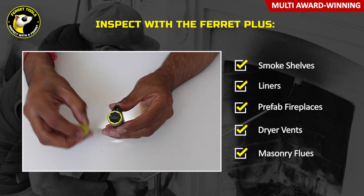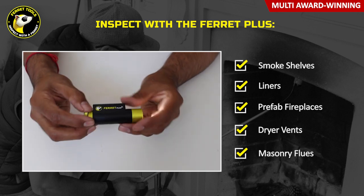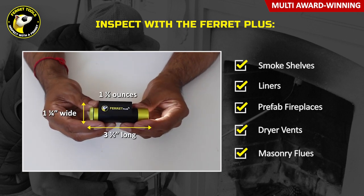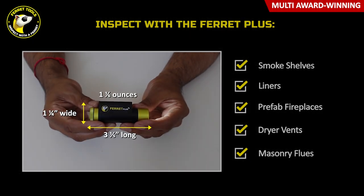If the Wi-Fi signal is lost, the onboard memory of the Ferret Plus will keep recording video footage, and you can then download the data onto your device once back in range.